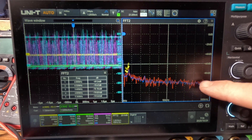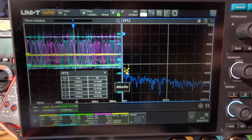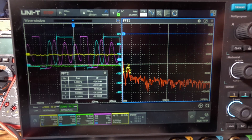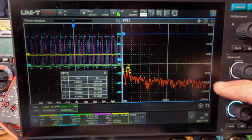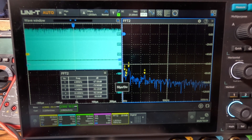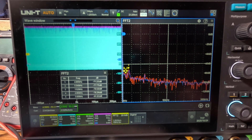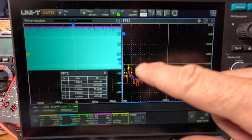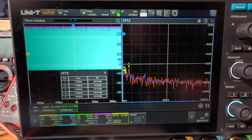In pulse skip mode, look how clean it is — 100 dB, almost like the five amp burst mode result. Zooming in, you can see it skipping pulses with a narrow and wide pattern — a bit more random, but averaged out it barely increased the noise floor. At five amps, the spectrum looks pretty close to the same. So pulse skip mode may be the EMI-friendly mode — that's what I've found in the past.